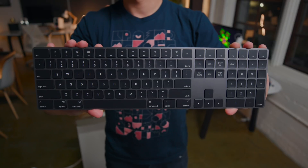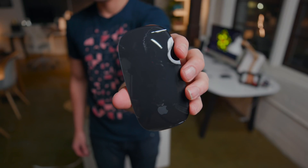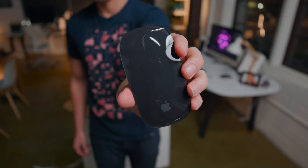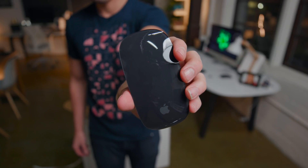First is the Apple wireless keyboard with number pad, and those black keys paired with that SpaceGray finish looks really good. Next is the Apple Magic Mouse, and as much as I love that SpaceGray finish, not sure exactly how much I'll be using this. At the very least though, it is reflective as all hell — so much so you can see the light bouncing right off of it. Next is that SpaceGray trackpad, which looks very nice.